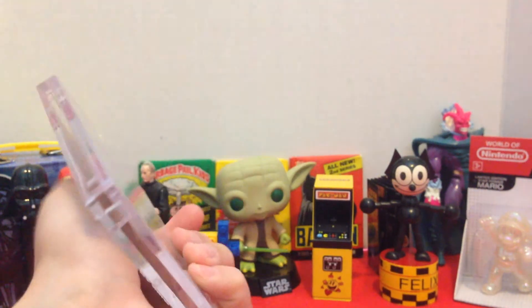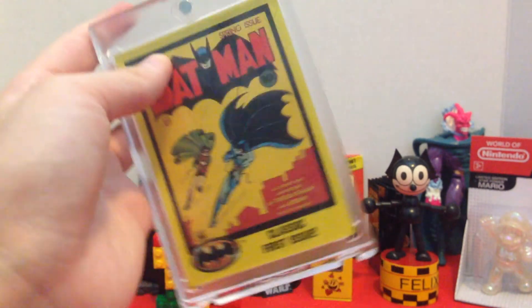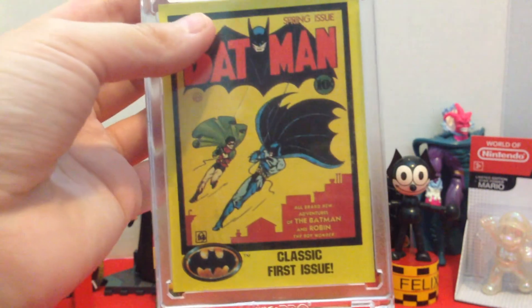I just stuck one of the cards I pulled from the Batman pack opening in here and it looks awesome — first issue.